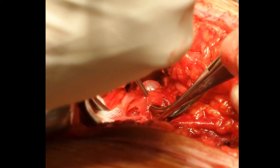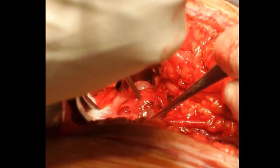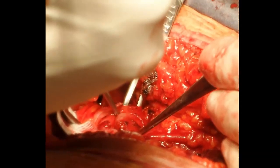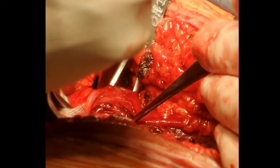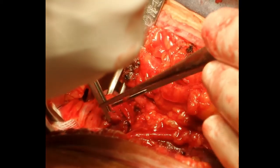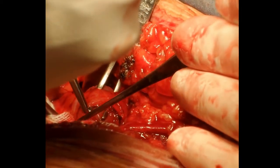Once the tunnel is created, the ureter is passed through it, creating a non-refluxing mechanism.